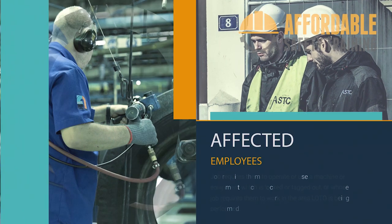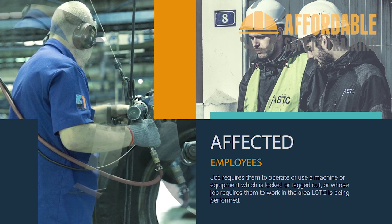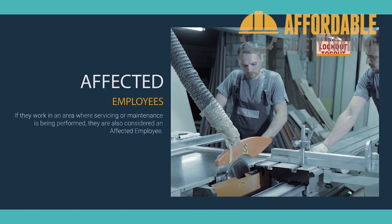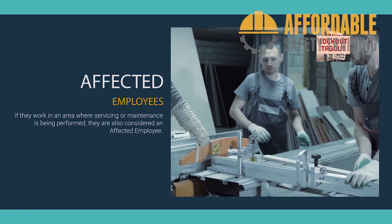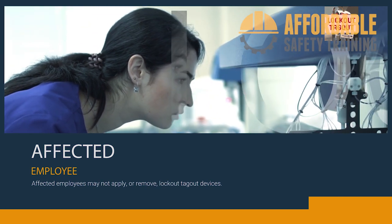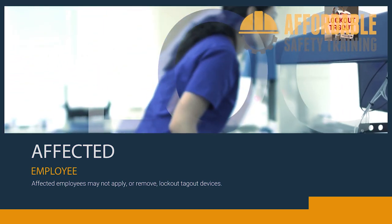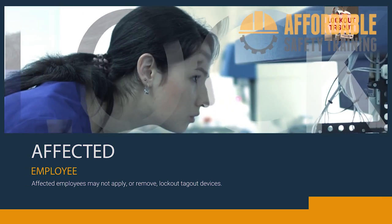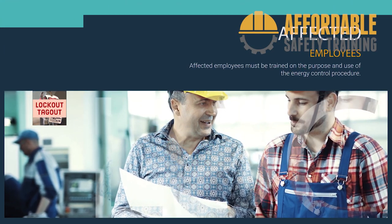Affected employees are employees whose job requires them to operate or use a machine or equipment on which servicing or maintenance is being performed under lockout or tagout, or who work in an area where such servicing or maintenance is being performed. Affected employees may not apply or remove lockout/tagout devices, and may not help or perform service or maintenance on locked-out devices. If they need to assist with the work, they become authorized employees and must be trained as such. Affected employees must be trained on the purpose and use of the energy control procedure.